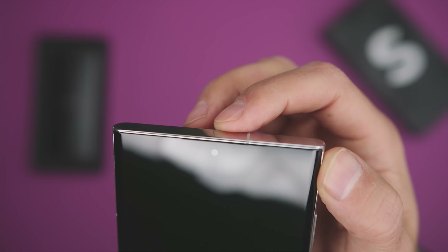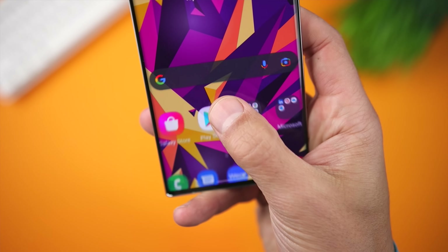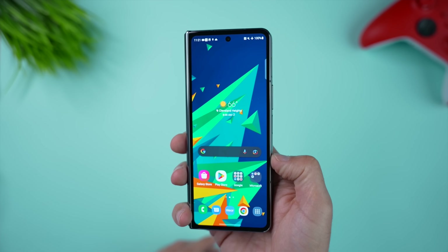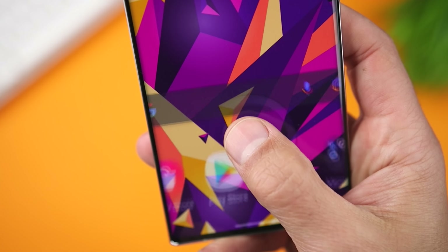Both phones offer face recognition and a fingerprint sensor. The one on the S22 Ultra is located on the display, and with the Z Fold 4, it's incorporated into the power button. Personally, I prefer the S22 Ultra sensor because it's in a location that feels more organic to how I pick up the phone.